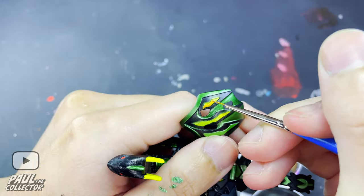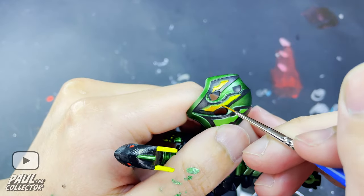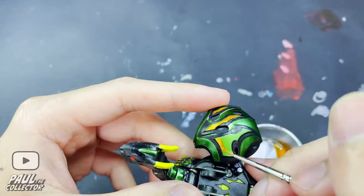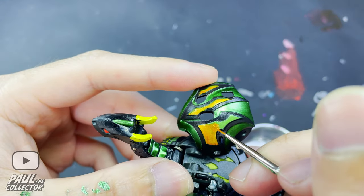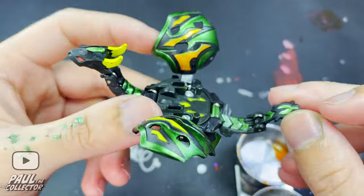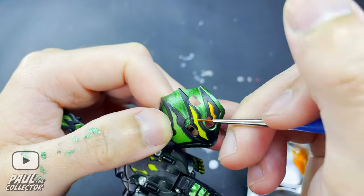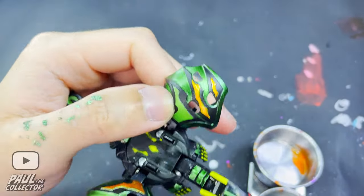Next up we continued the project by painting in all those secondary details on Derek's wings with the metallic yellow Gundam marker, and here the process was once again pretty straightforward. We used a super mini brush and applied light taps of paint onto the various areas. Once I painted in all these details, I took the black marker to paint around the outline of these areas to cover some of the missing original yellow paint that was left over.